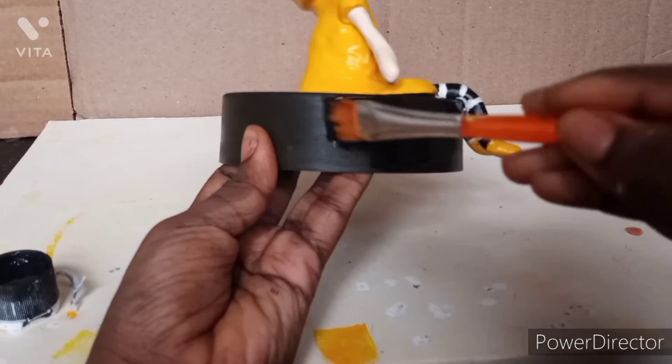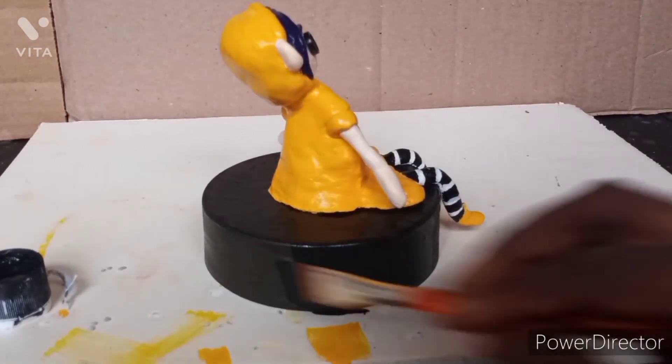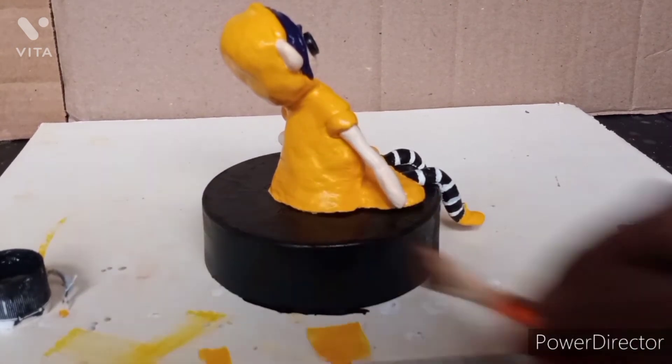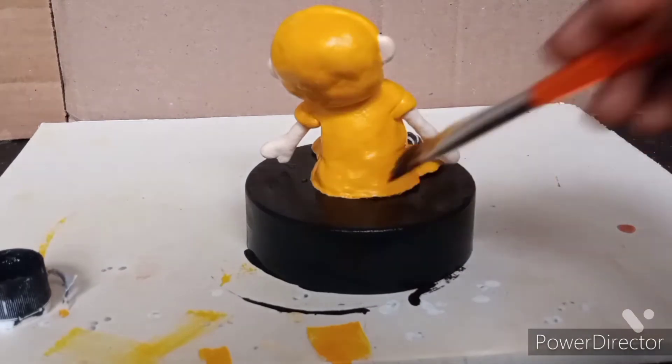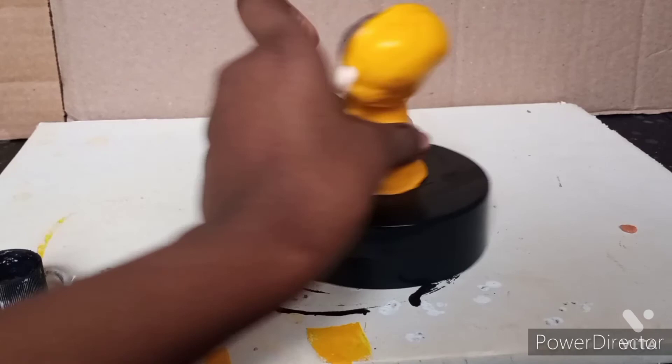Now I'm painting around the thing with the black. It already is black, but I sanded it down with sanding paper, which you saw in the video. I'm just painting it now with the black to make sure it's sealed in and there are no scratch marks on it.